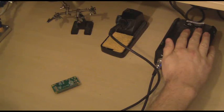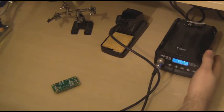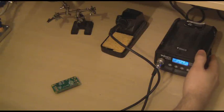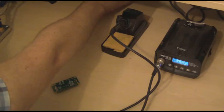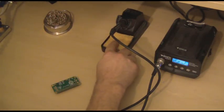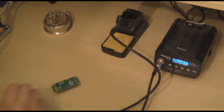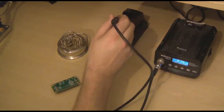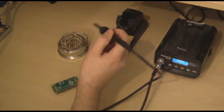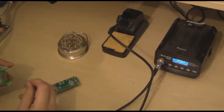I've got my soldering iron here. As you can see I've got a reasonable quality one, but really any cheap soldering iron will do. You do need something to clean the tip on. Quite often they come with a sponge which is just dampened, or you can use one of these wire tip cleaners. And of course you need some solder.